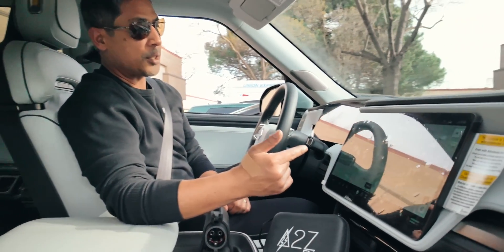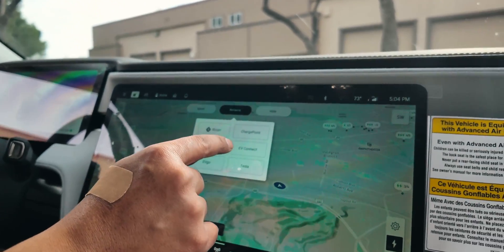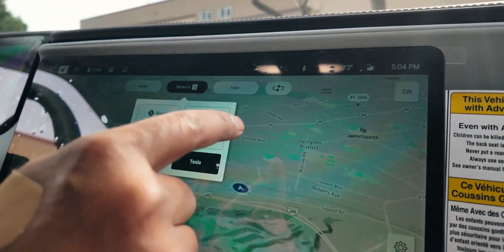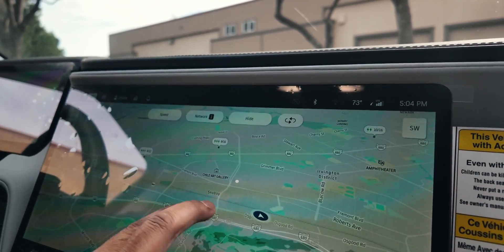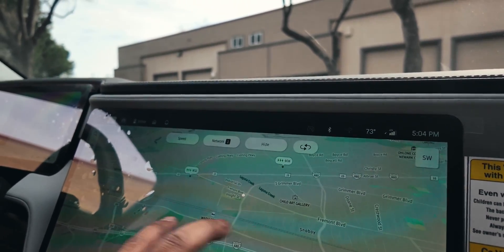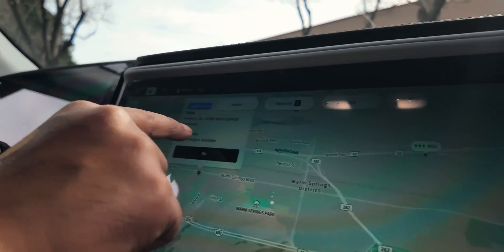I'm going to show you guys how to map to a Tesla Supercharger. We're going to go ahead and filter things out. We're going to hit the network button here on the map, hit Tesla, and go here and just look for this one here. We're going to hit that and go.